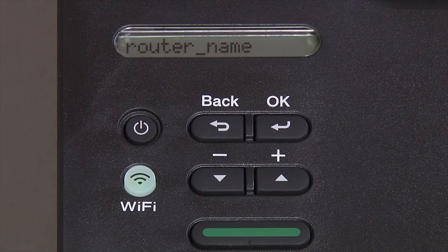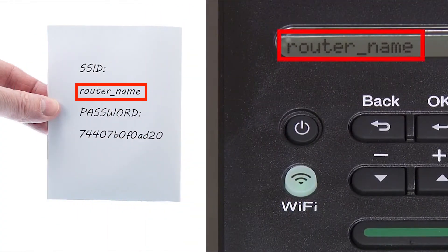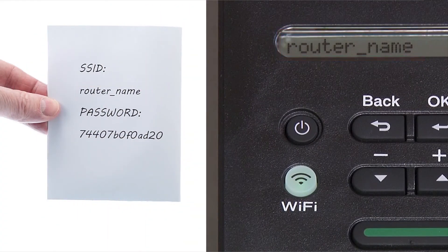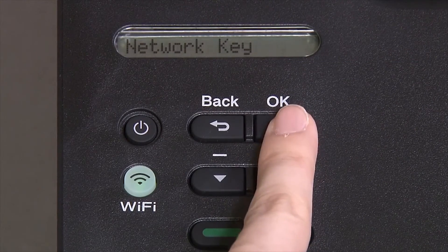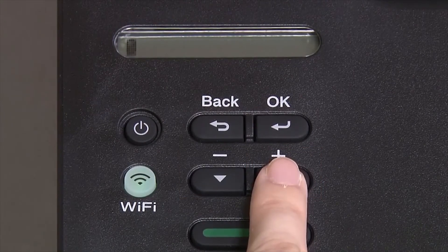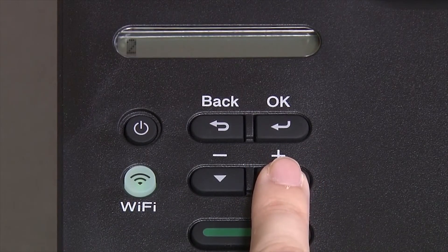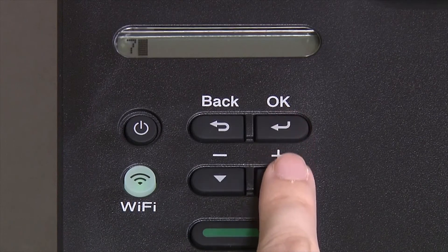Use the up and down arrows to select your SSID or network name. Please note that if your network is set to hide the network name, you will have to manually add your network name, and press OK. Enter your network key using the up and down arrows. Repeated presses on the keys will cycle through the available characters.